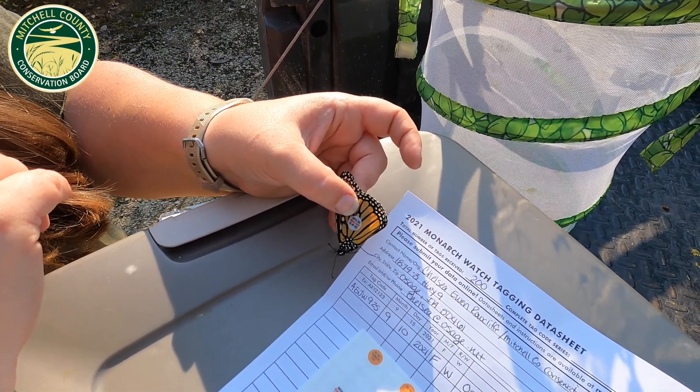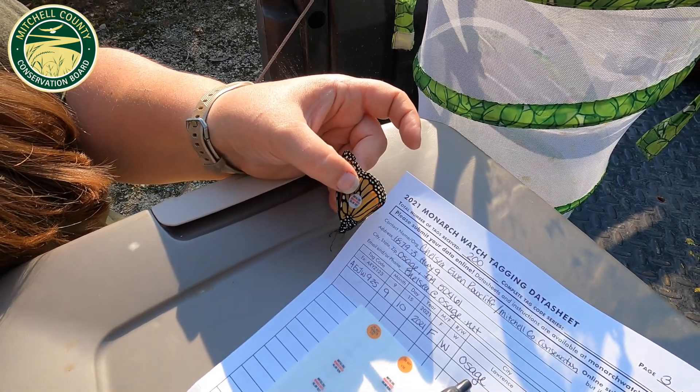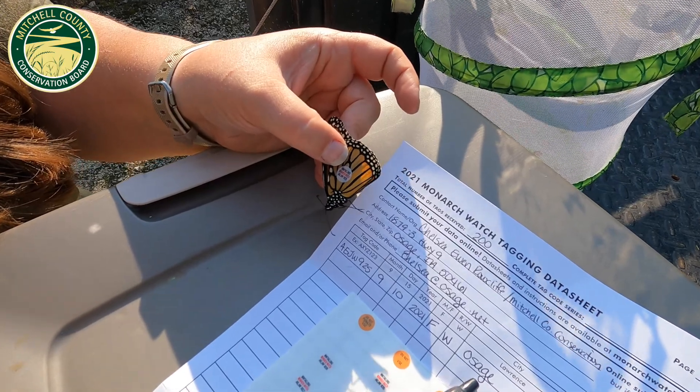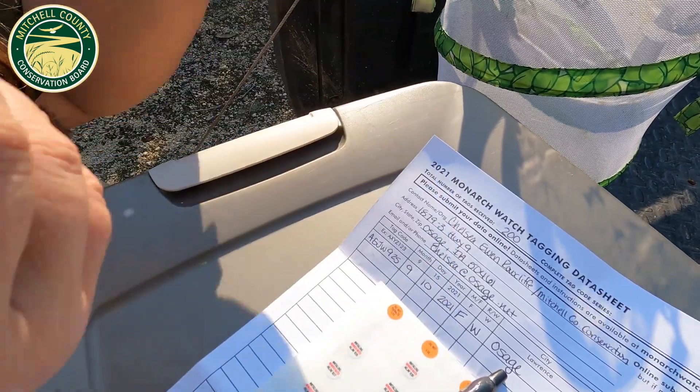If you find any butterflies in a migration cluster — especially in the evenings in trees — let us know and we'll bring some tags out so you can tag your own butterflies. We'll let this one go now.